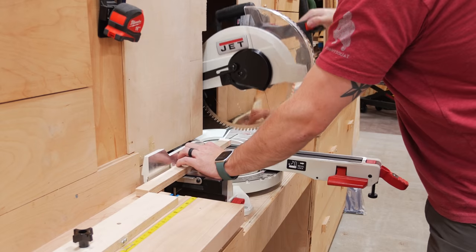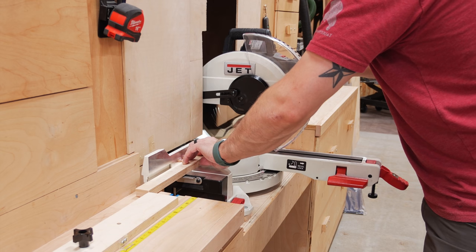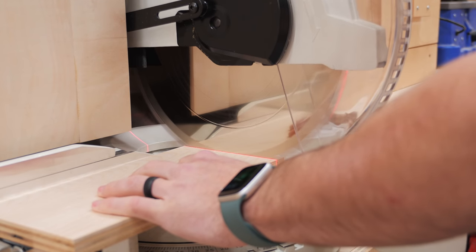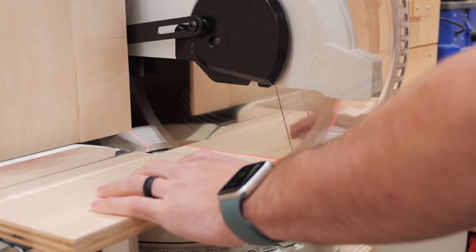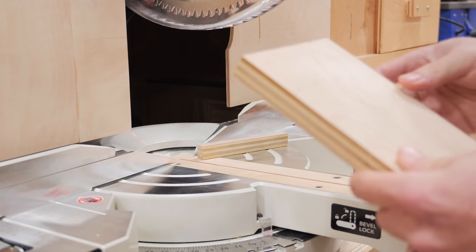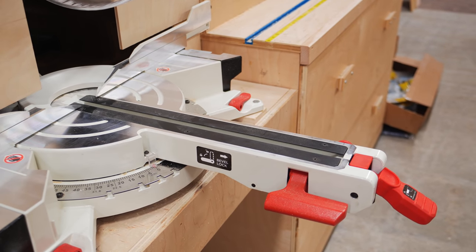I attached the magnets to the panels using CA glue and made sure they were in the correct orientation to actually stick to the magnets on the miter saw station. The panels were done, and testing them showed a pretty impressive improvement to the dust collection. The magnets make the panels really easy to remove and reinstall — I think this is a must for anyone with a similar style of miter saw hood.